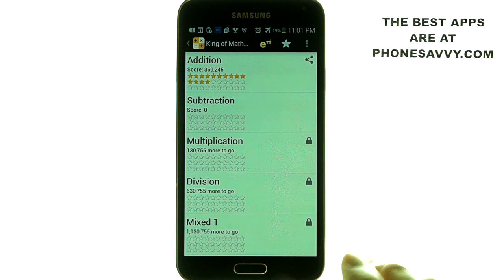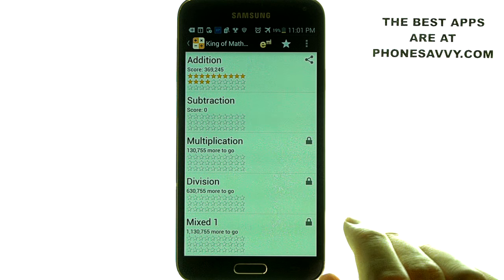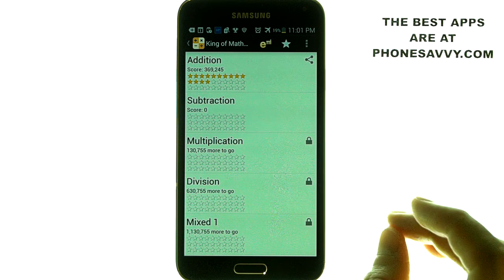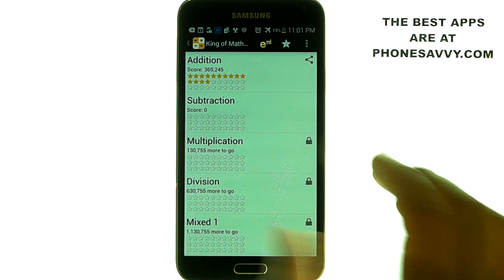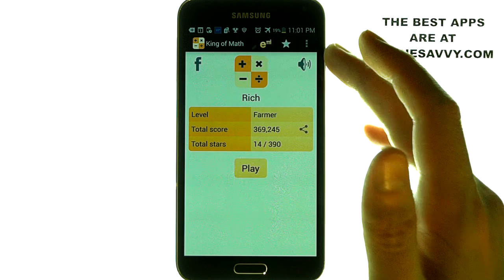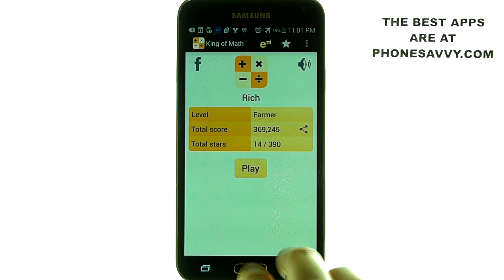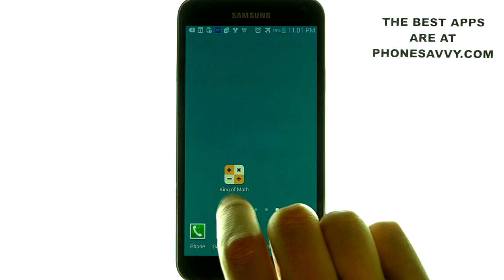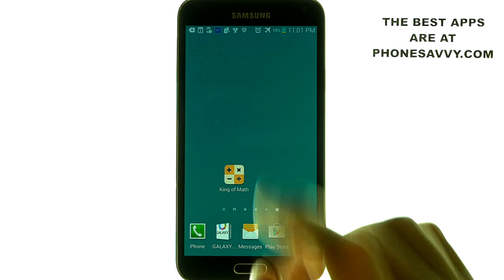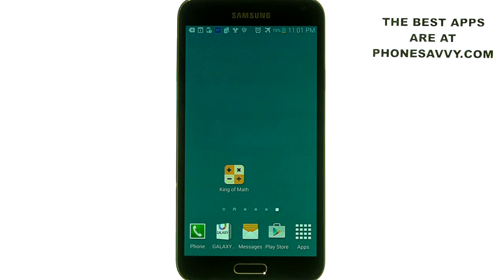They do have a pro version which will give you no advertisements and an extended period of time with each chapter. You can either pay for that pro version or refer five friends to this application and get upgraded to the pro version for free. I highly recommend this application — it's called King of Math. Make sure you download it and visit Phonesavvy.com to find more great apps like this for your Android smartphone.